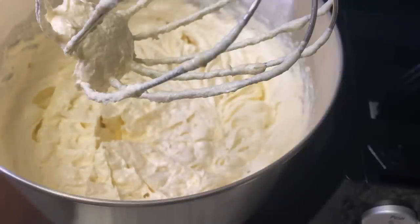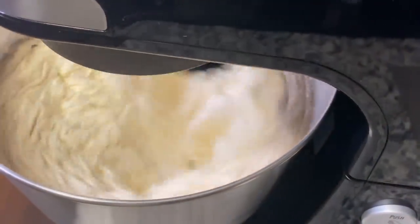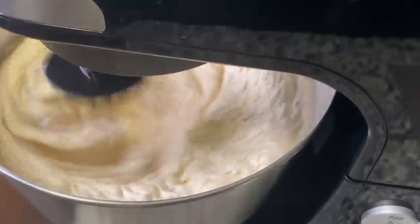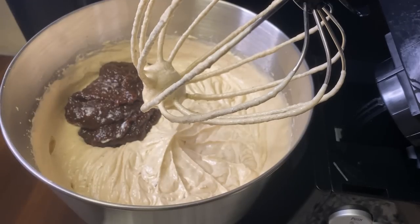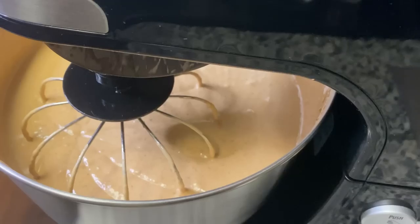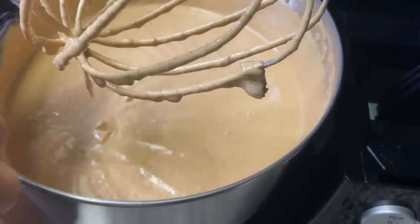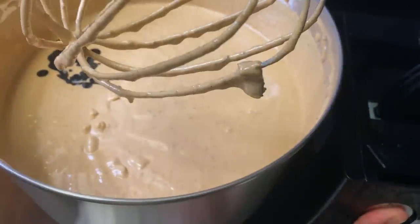If you didn't watch that video, go ahead and watch it — I showed you how to soak your fruits for a very nice moist cake. So now we're going to add the fruits in. Now I'm going to add my browning in and give that another quick mix.